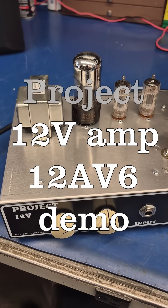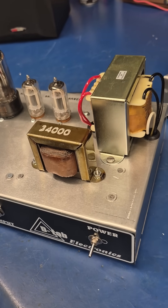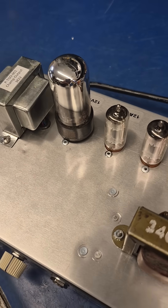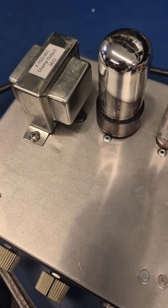The first of the Project 12-volt amps is now listed on D-Lab's website. This amplifier features a pair of 12AV6 tubes driving a 12V6 output tube. The output transformer is the Amplified Parts Champ type, which sounds out of this world.